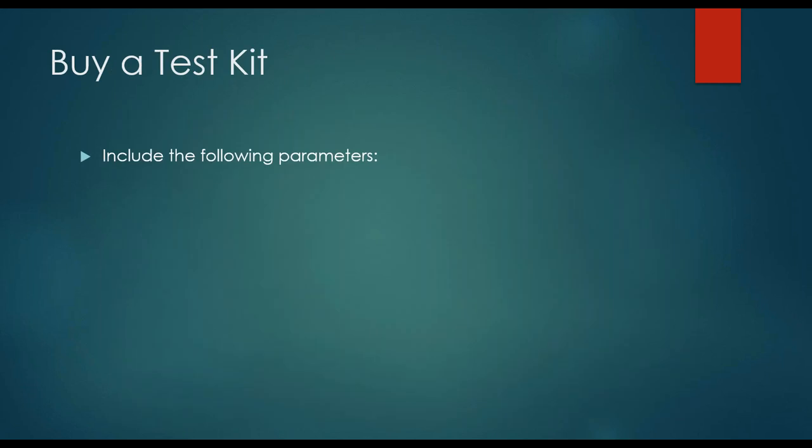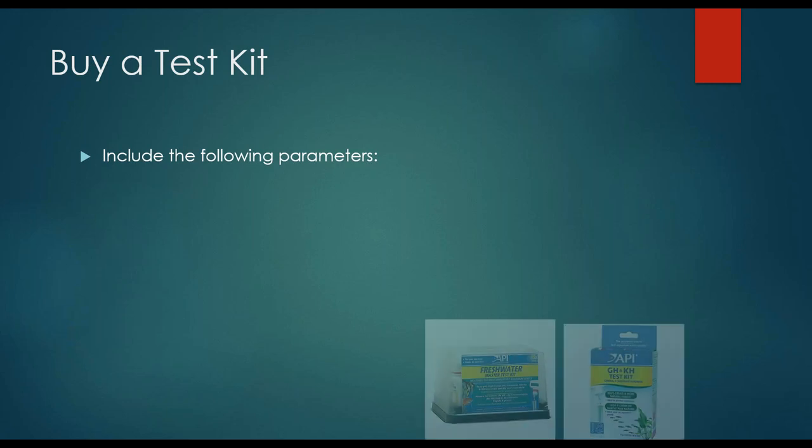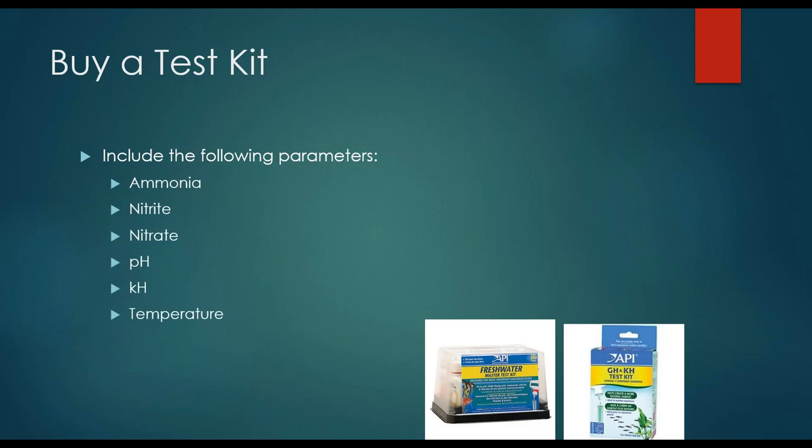So you'd think it would be something pretty straightforward, but we find that a lot of people can benefit from just getting a straight tutorial on how to clean a fish tank. In addition to cleaning on a regular basis with proper technique, you want to make sure that you have a test kit that you know how to use and is reliable. You want to make sure it includes the following parameters: ammonia, nitrite, nitrate, pH, and temperature. Just one note: the API Freshwater Master Test Kit does not include GH, KH, or temperature.